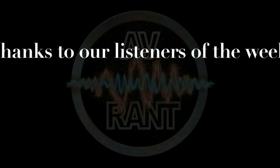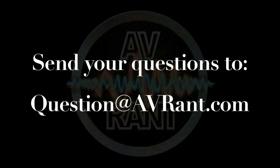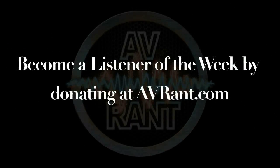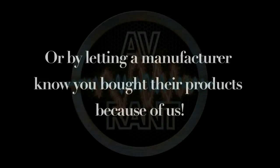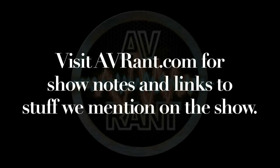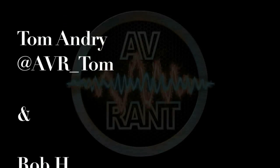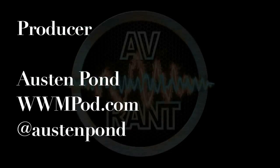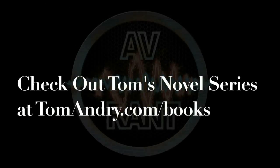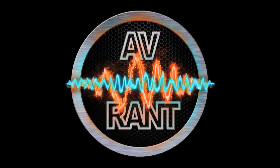That's that. Once you have your question answered, send it to question@avrant.com. This is A.V. Rant — now go out and listen to something.